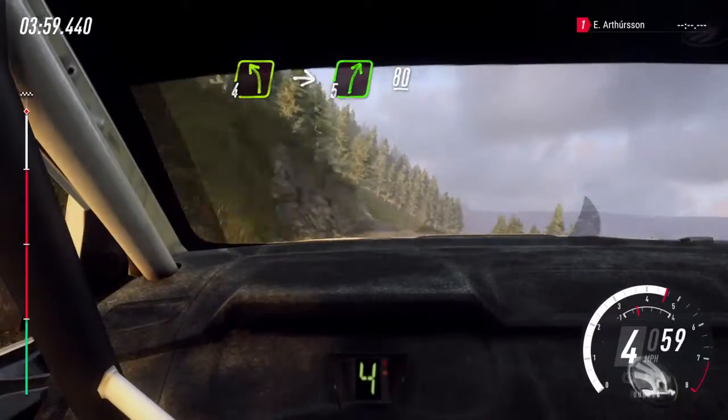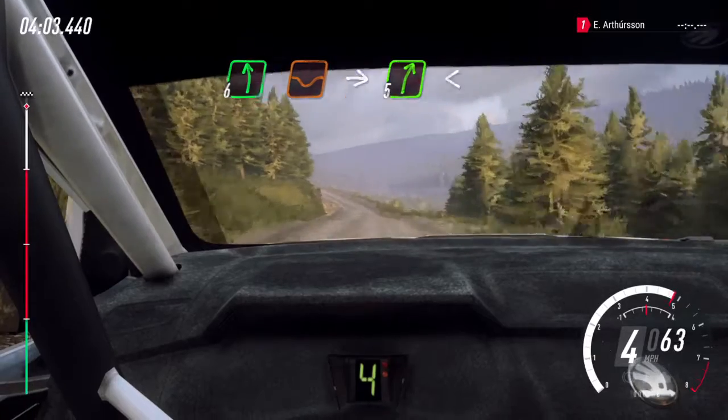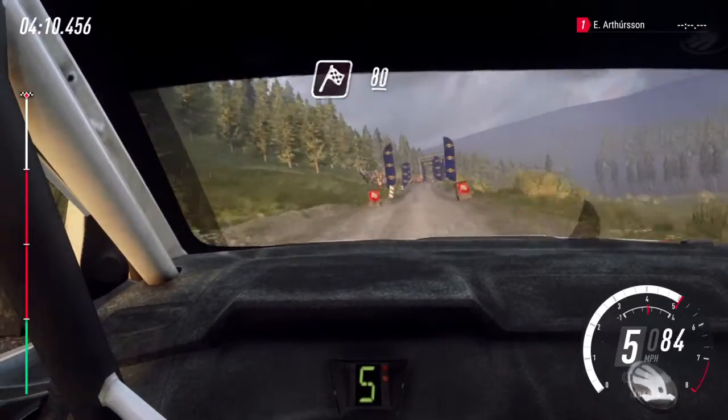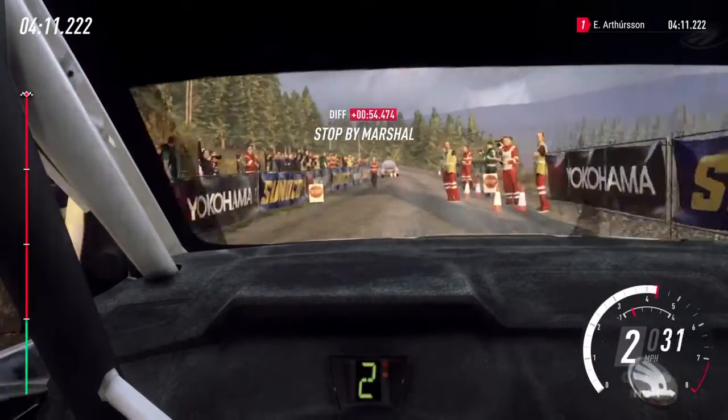80, 6 left over a dip, into 5 right, bumps long, opens over a crest, to the finish. 80, to stop. Well done. No, no, no, no.